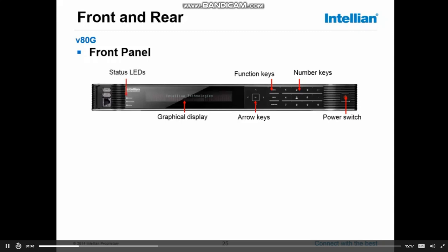Next we'll see the status LEDs — three of them. The top one, the power LED, will turn green the moment the power is switched on. The second one, the tracking LED, will turn orange the moment the antenna starts tracking. And the last one, the error LED, will turn red when there is an error in the system.